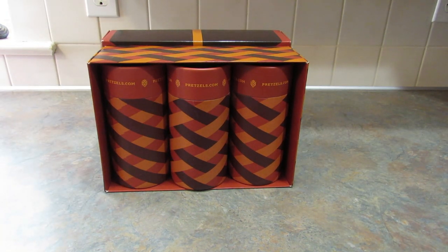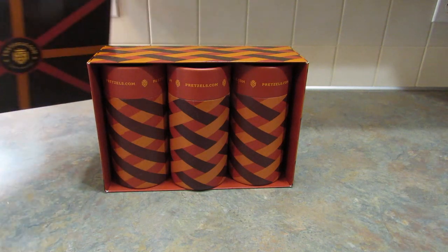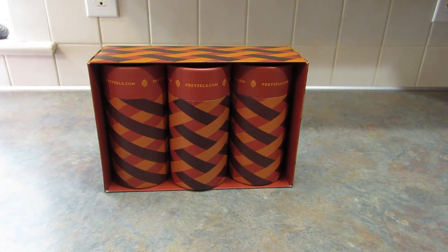Another thing I like is they bake their own pretzels in small batches, so they will be fresh when they get to your doorstep. I really, really like these. The flavors they sent me are right up my alley and I kind of want to go check out their website to see some of the other flavors. If you're interested in checking out those other flavors or buying some as a gift, I would appreciate it if you would use my affiliate link down in the description box below.